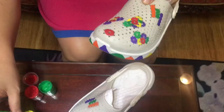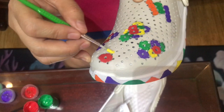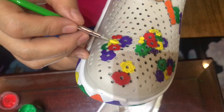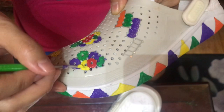We're almost done with our DIY crocs art! I'll add one more flower here to add more beauty to it. Then we'll do a second coat so the colors will shine. It's very beautiful and very affordable - a great gift for our loved ones.